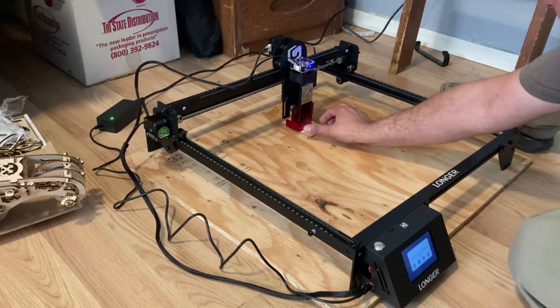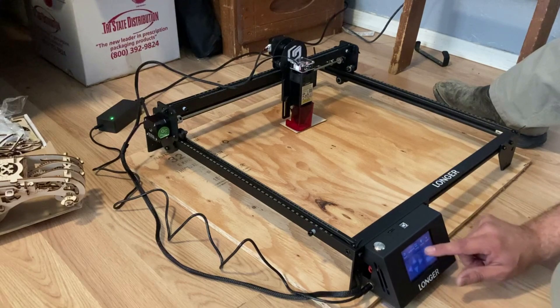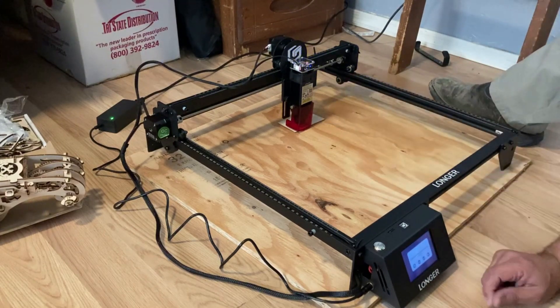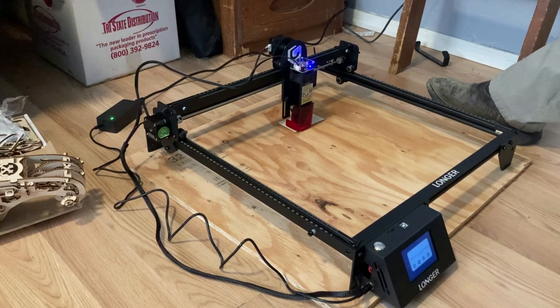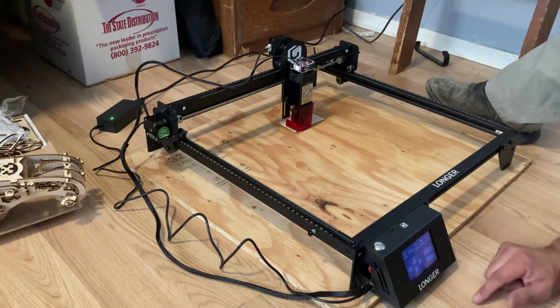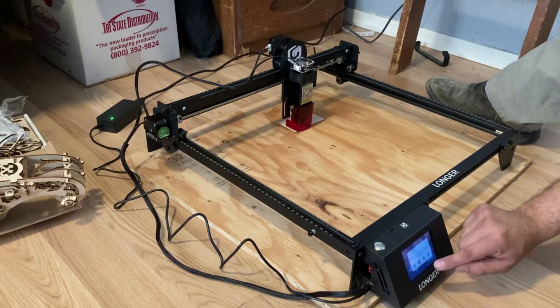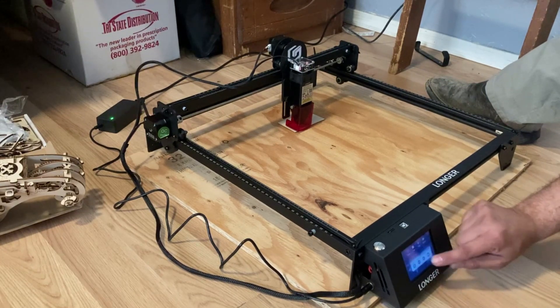Let me just do a little bit more. Let's put this one here — it's supposed to be a compass that it engrave. Let me go with mid speed or high speed. We have one millimeter — let's try one millimeter on this one and see what it does. Pastime one. Let's see how that looks.